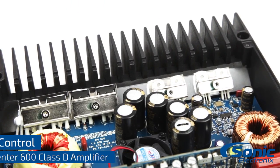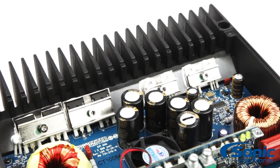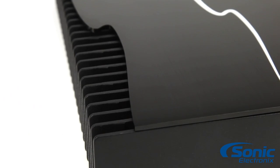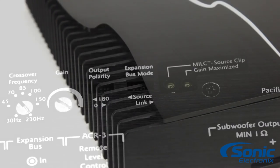The architecture of the Epicenter 600 is made up of a solid one-piece aluminum chassis that helps evenly distribute heat, and a black brushed aluminum cover protects the bank of controls that make the amplifier so special.